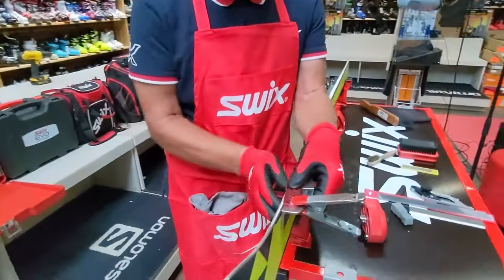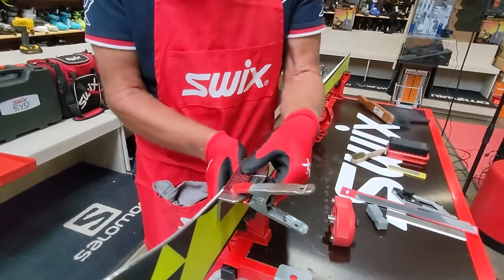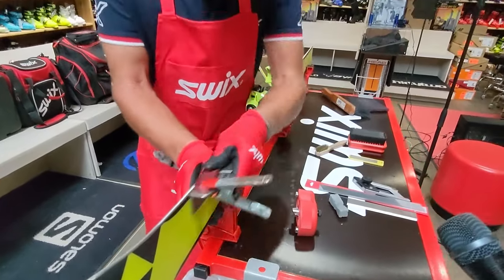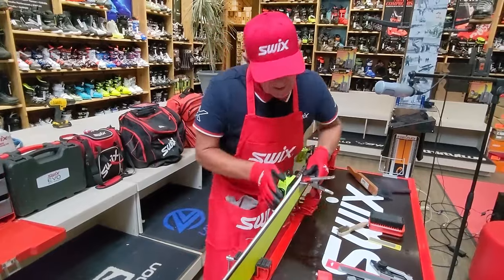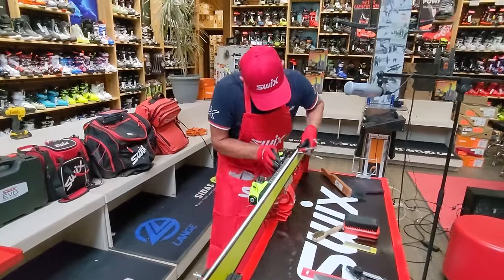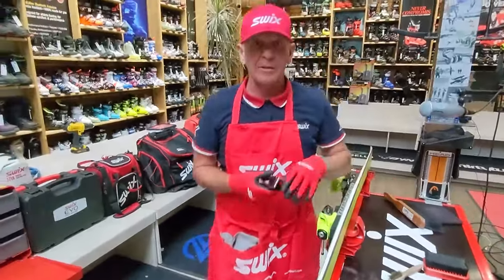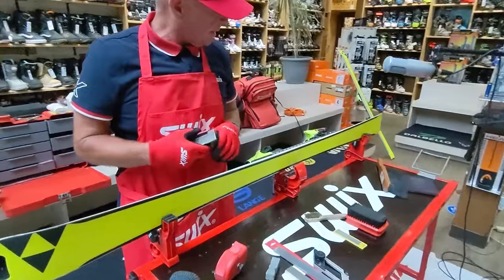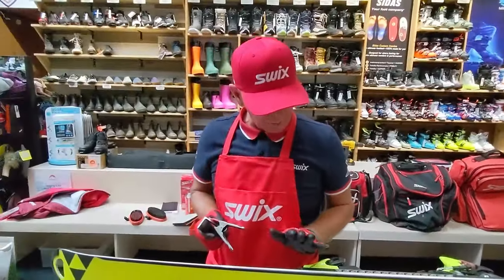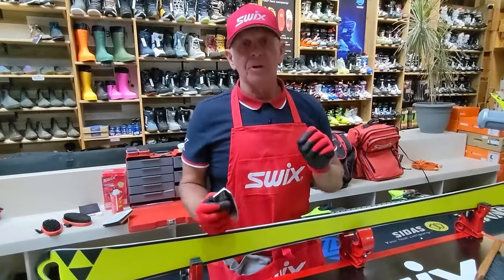Now I'll use the coarse stone on the sidewall at 87 degrees with the file guide firmly in place. Pulling towards me, with the sidewall cutter having exposed the edge to the stone, it works in harmony. That's a much better way than brute-forcing the stone to work on the edge and potentially taking it out of the desired degree.